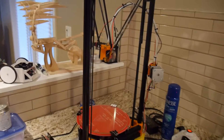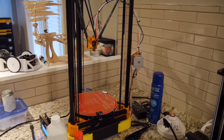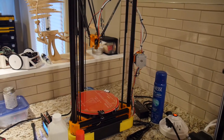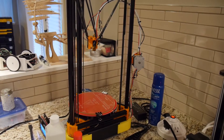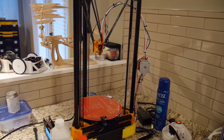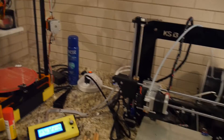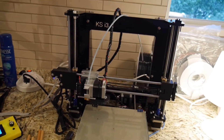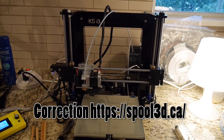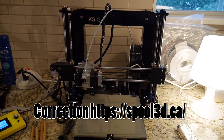That being said, this doesn't print off the exact size most of the time that I want. So I use it for more the artistic and kind of the dimensionally flexible parts.